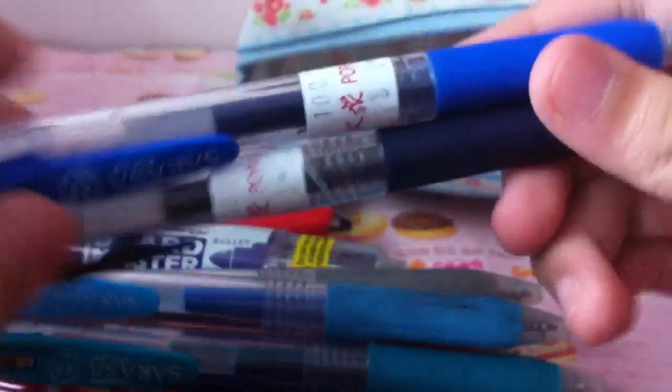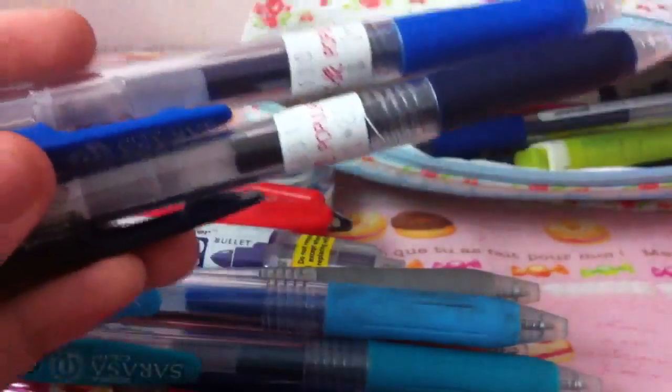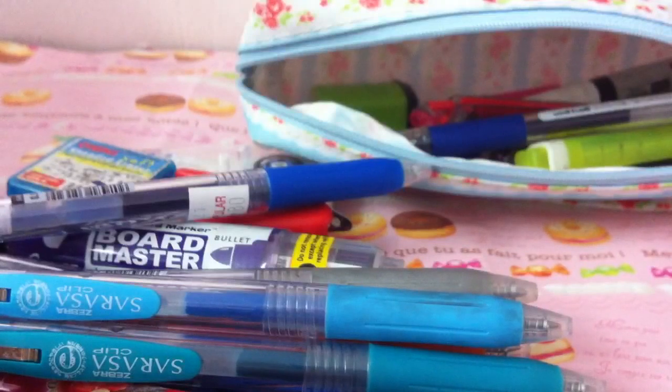These last two were actually lost for a really long time. I went to Popular and got these two pens, then put them in my mom's bag, but when we got home we couldn't find them anywhere. It had been about a month, and then just a couple of days ago my mom said she found the pens at the bottom of her bag. So I sort of got two pens for free since they were long lost.